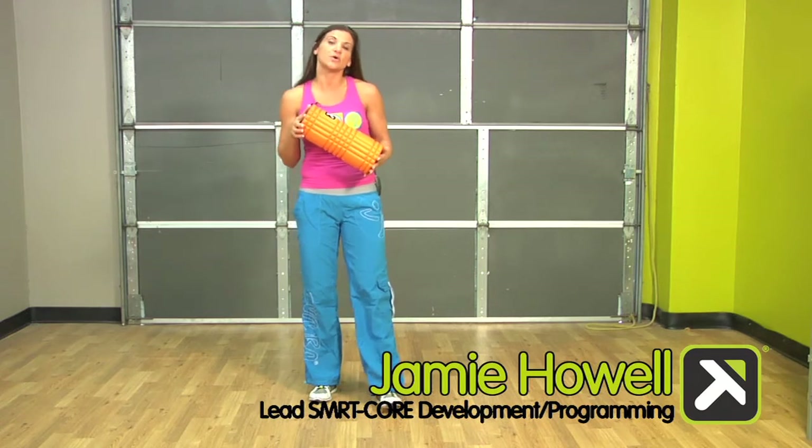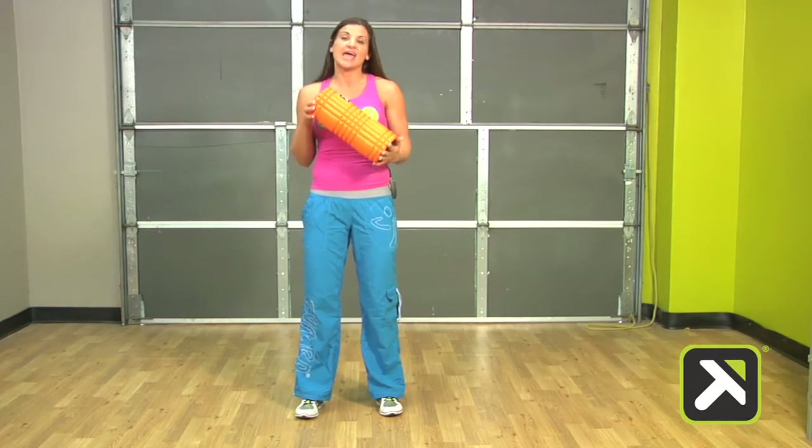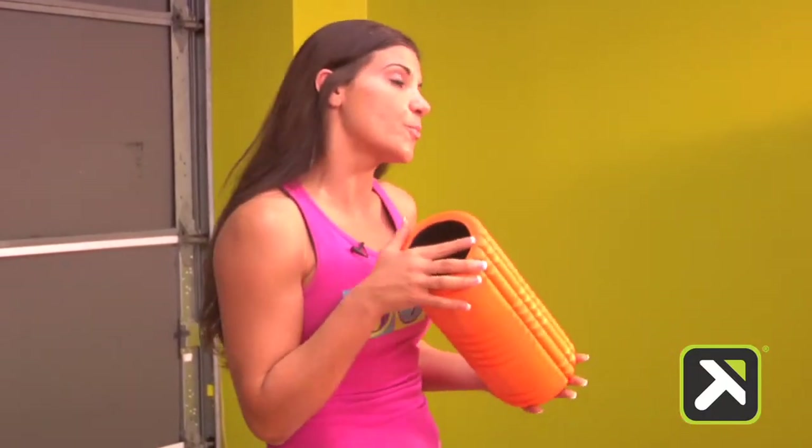Hi, my name is Jamie Howe with Trigger Point Performance. I'm the SmartCore program and development lead and I'm also basic level 1 and 2 trained in Zumba. I've been a Zumba instructor since 2007, and it is amazing to me what SmartCore programming can provide for me as a Zumba instructor.